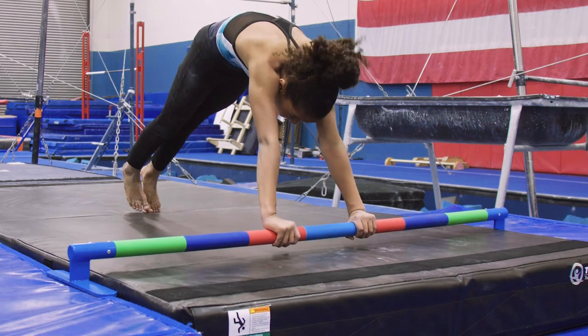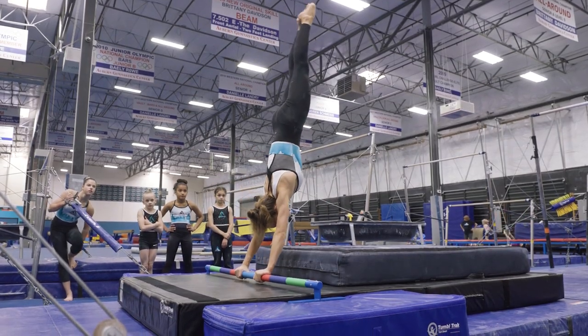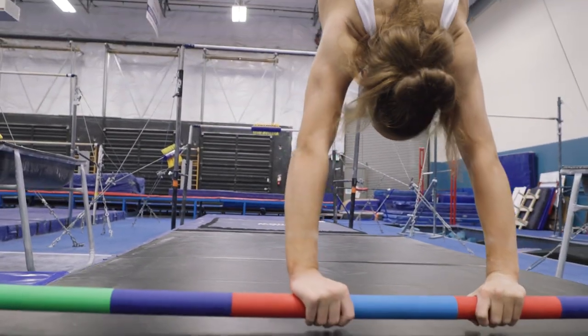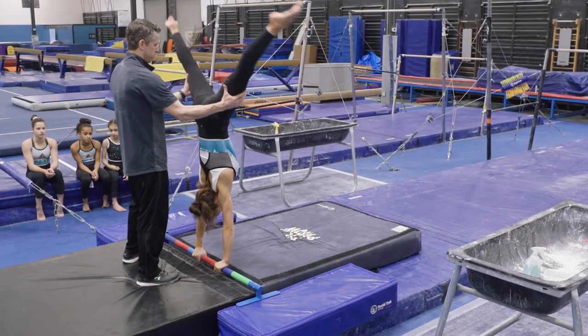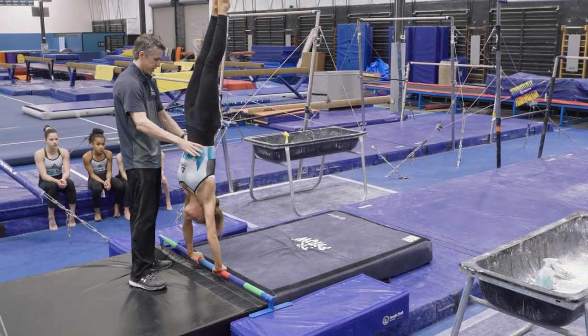The Perfect Placement Gymnastic Floor Bar helps coaches teach bar skill progressions more efficiently and effectively. Seven colorful rubberized sections allow athletes to securely grip the bar while practicing a variety of shapes, inverted bar skills, and advanced pirouettes.